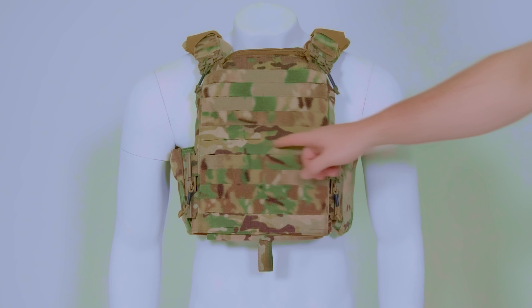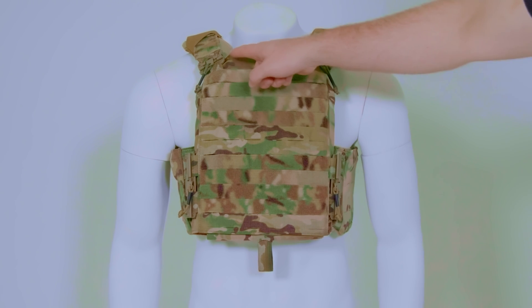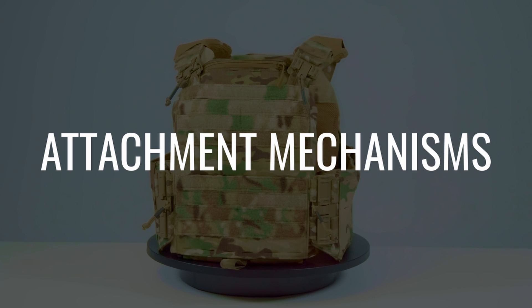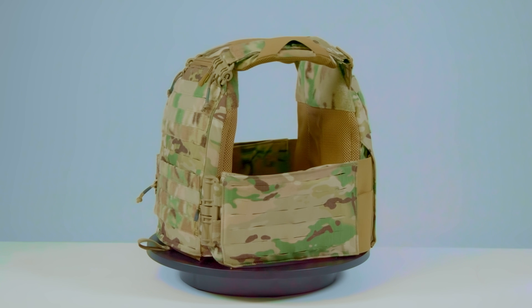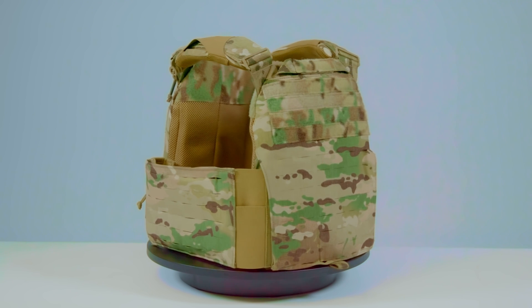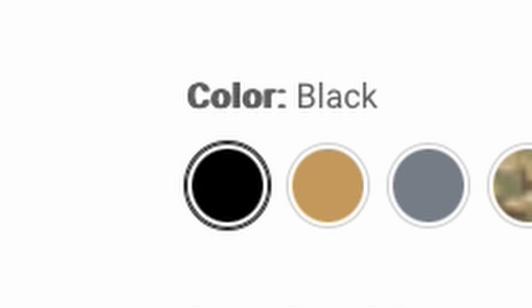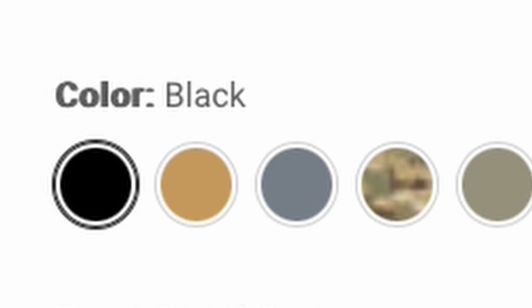The Strandhawk V3 also features First Spear's patented 6x12 modular platform technology and a zippered admin pouch built into the front plate bag. Attachment mechanisms include Velcro, MOLLE, and the 6x12 modular platform technology. The Strandhawk V3 does not have zipper back panel compatibility and does not have swift clip compatibility. The Strandhawk V3 is available in black, coyote, Maltese gray, ranger green, and multicam.